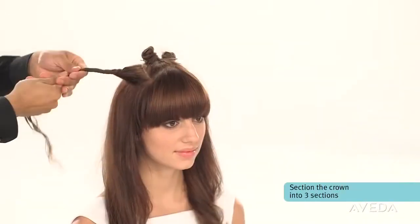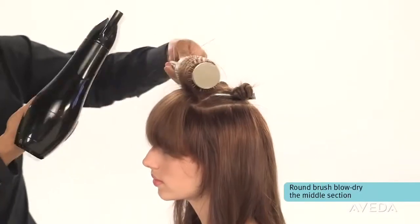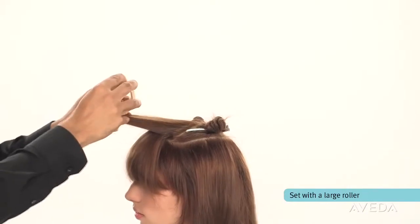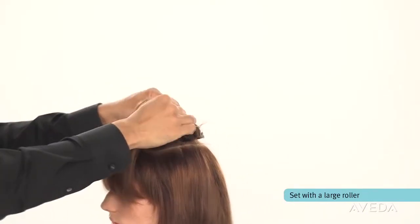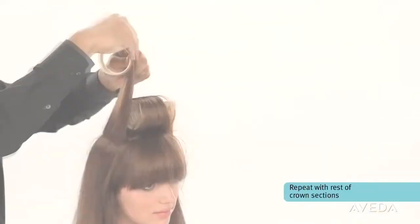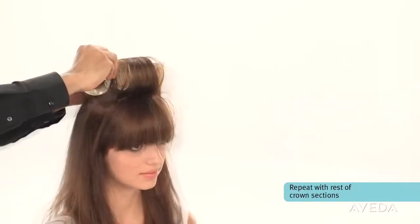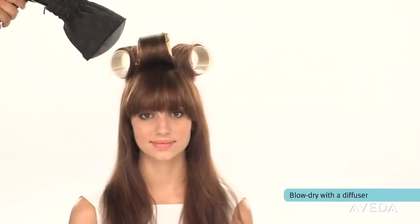Repeat the process with the middle sections of hair. Now section the crown into three smaller sections. Round brush blow-dry the middle section and set it with a large roller — this will help maintain the volume as you continue blow-drying. Repeat with the rest of the crown sections until you have three rollers at the crown. Blow-dry with a diffuser.